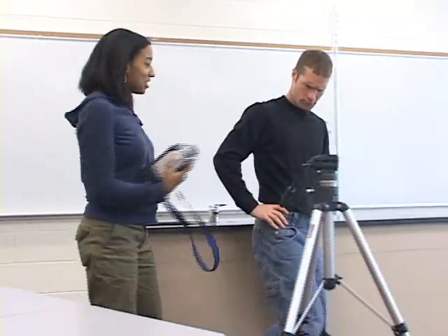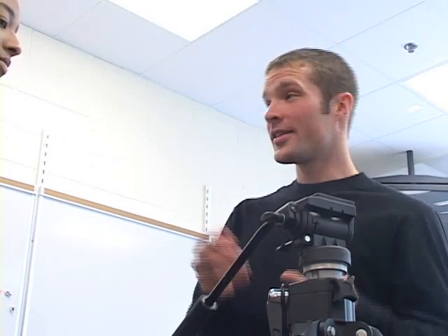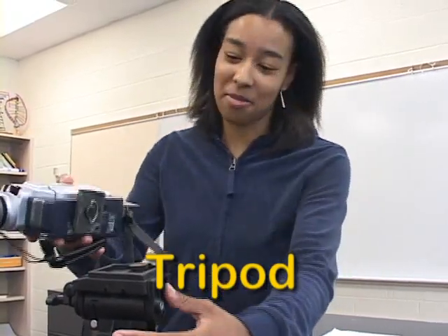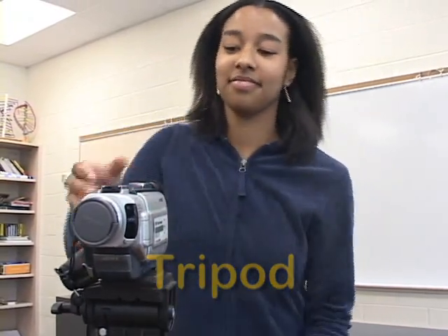Do you know what this is? Well, yeah, I mean, it's that one thing that does the other thing. Yeah, that. So close. This is a tripod.